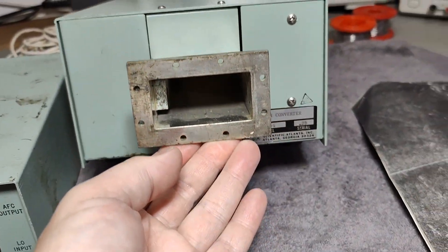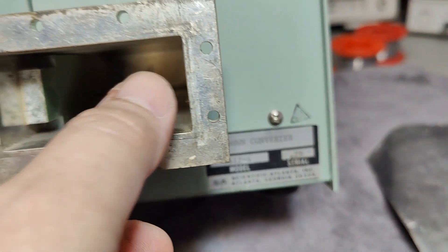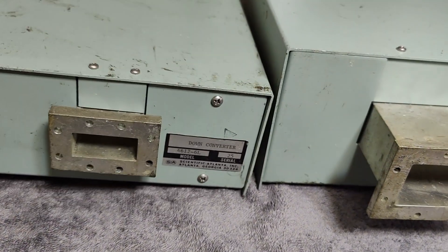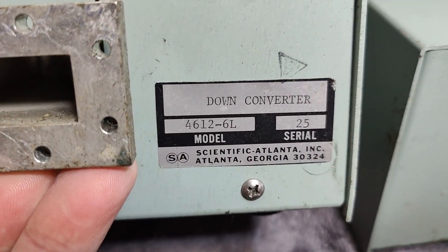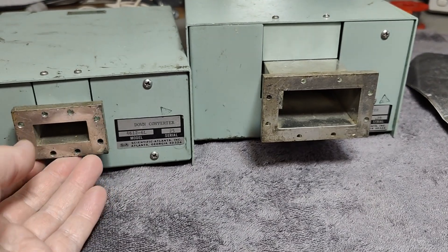The big one here is 4612-4, so I think this is a 4 GHz input. And the other one is 6L, so I think that will be 6 GHz. So if we compare them like that, I think this is how it works.